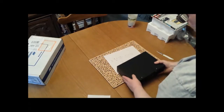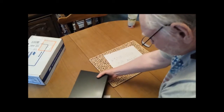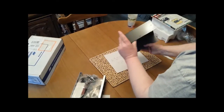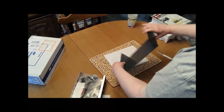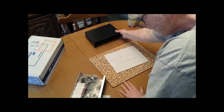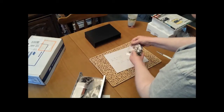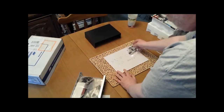I do this on every build: check the container and make sure it's not all scratched up. If anything is wrong, call MFJ — they're great people to deal with. They'll almost 100% take care of any problem you've got.